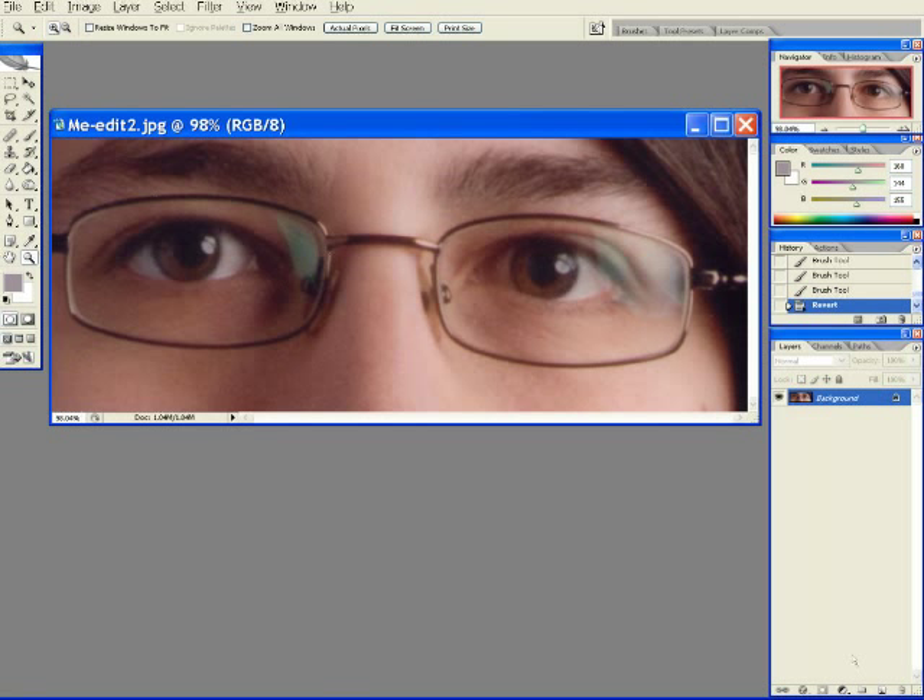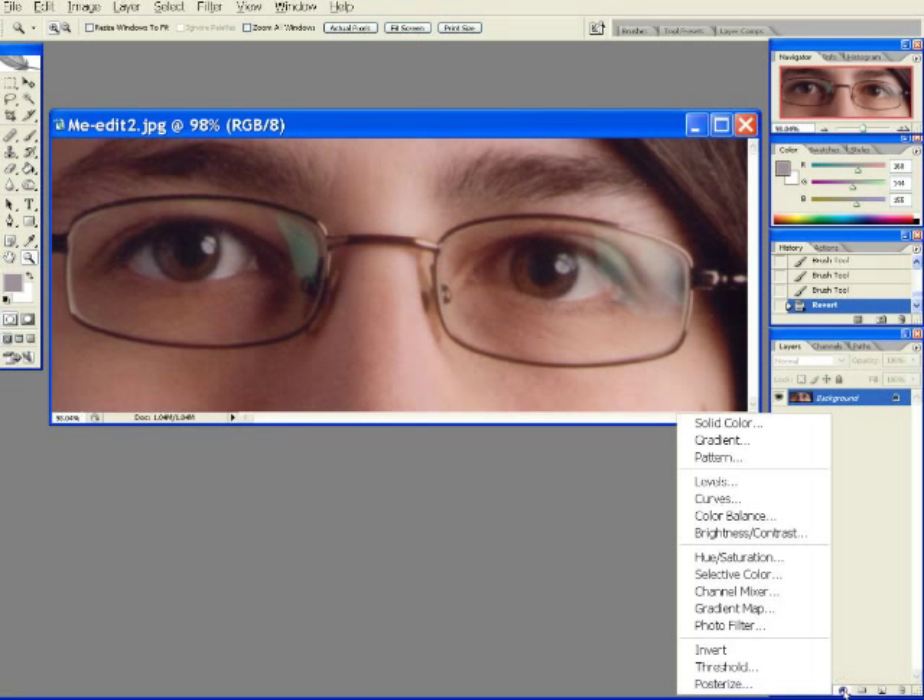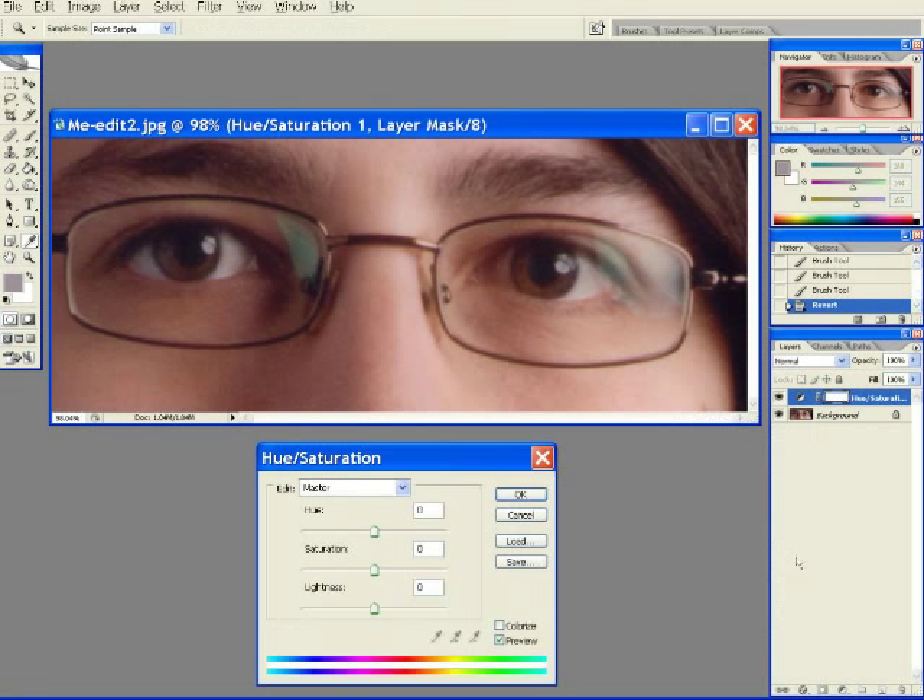First, let's choose the effect. In this case, we'll go adjustment layer, hue saturation, colorize, OK.